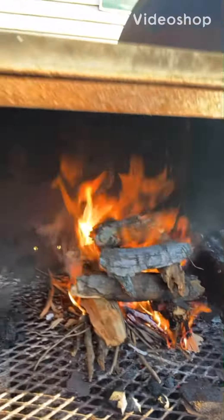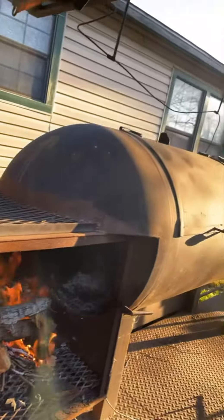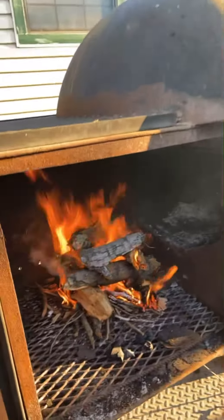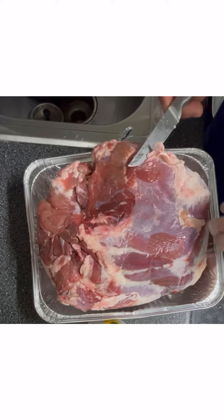We're going to be cooking wild pork butt today. This pork butt came off a 260-pound sow. As you see here, we're firing up the pit — we're trying to get it to about 300 degrees.